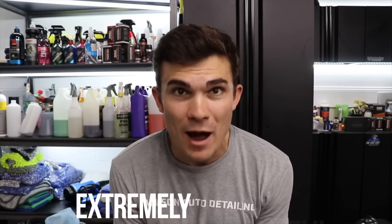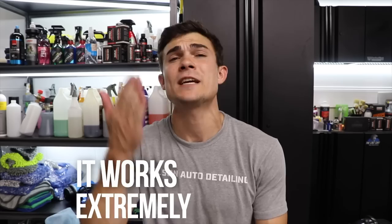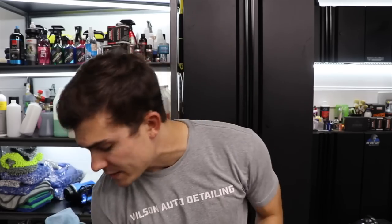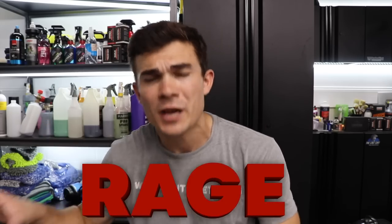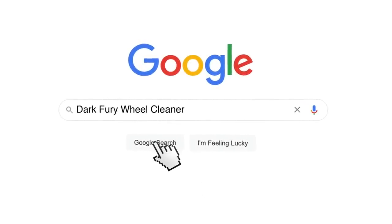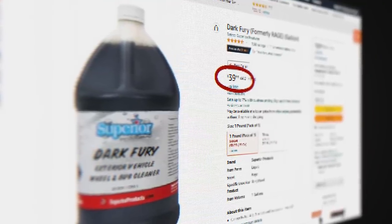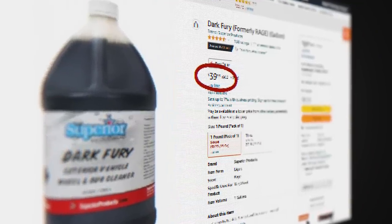To be totally honest, this is me pulling back the curtain of my detailing business a little bit more with these videos. This is a product I've actually used for about the last year and a half. It's extremely powerful, extremely safe, and works extremely well — particularly for those of you seeing a lot of vehicles. If you don't yet have it, it does come in a gallon size. Previously it was called Rage — it might still be called Rage or Dark Fury. I'll hook up a link in the YouTube description box so you can find it. It's a very essential cleaner to have as a staple — I really never want to be without it on my detailing shelf.